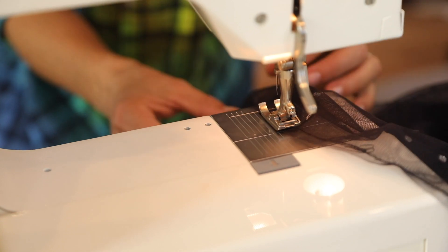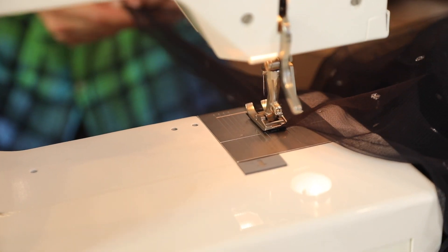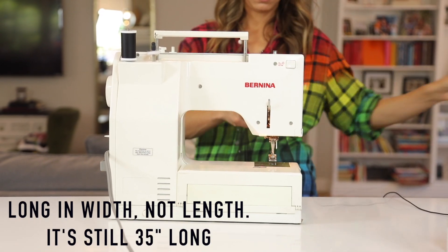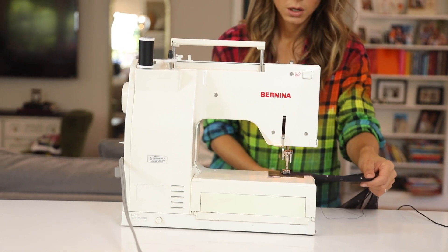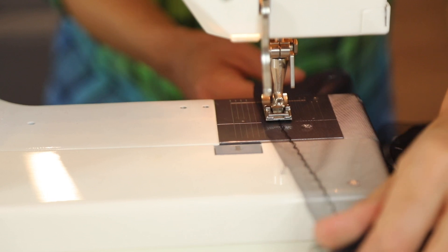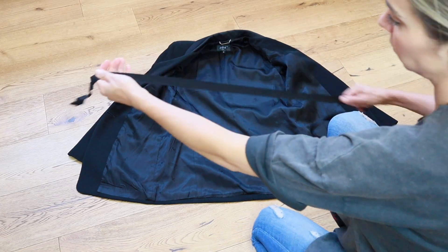Now I'm just sewing each one of my 35-inch pieces together so that I end up with a really, really long skirt. Next, pull out a good amount of thread from your sewing machine, set your machine to a basting stitch, and you're going to sew all across the top of that skirt. When you pull on the thread, it will gather the skirt up for you. Super simple.